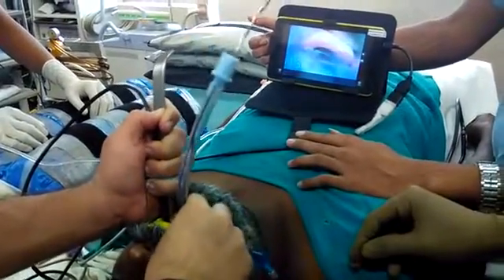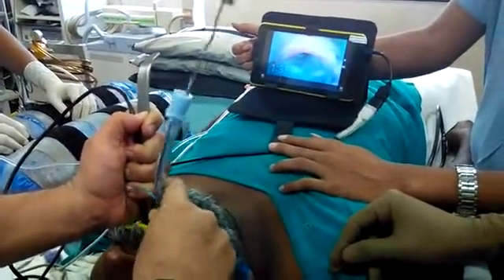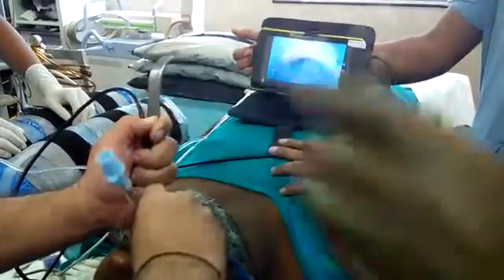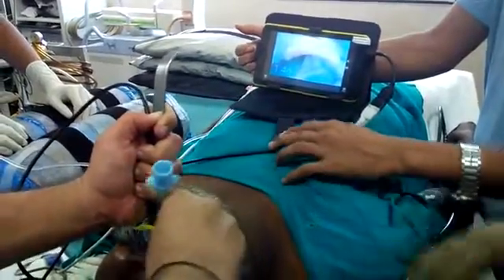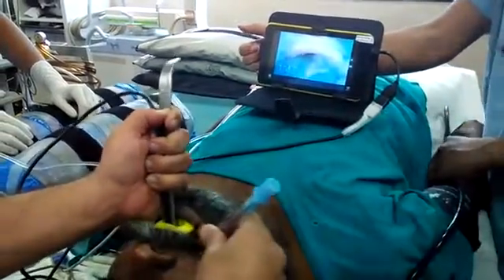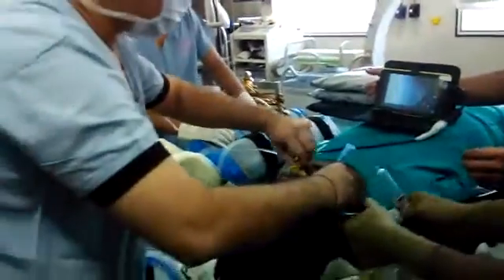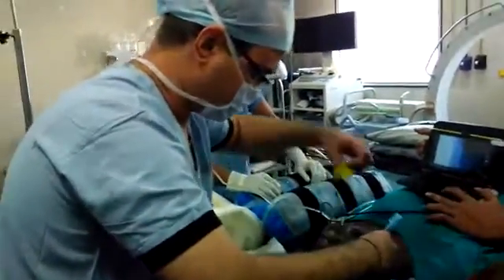You can see the tube — now it is going in. The tube is in. Please remove the sealant. You can see that the tube is going inside. Now I am removing the sealant.